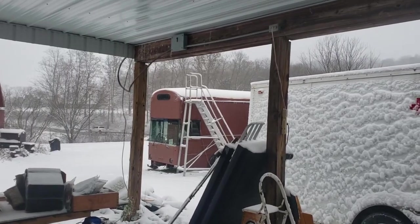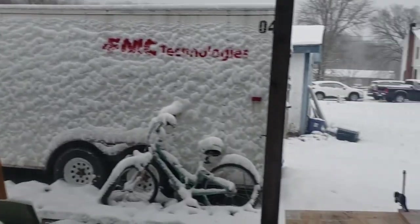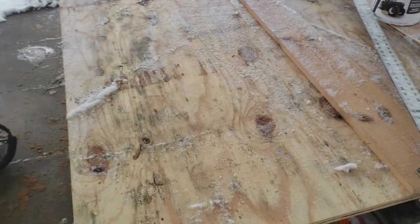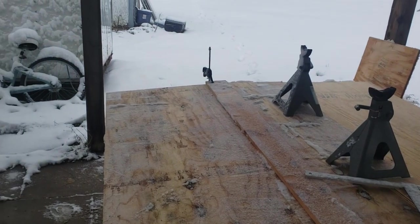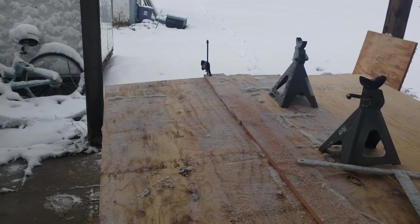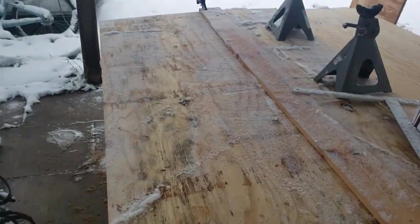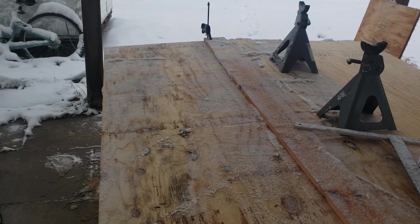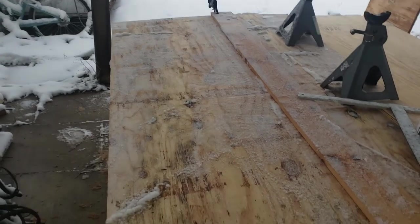It's a wintry wonderland of a day here. I got snow all over my plywood overnight - I brushed that off. Now I'm going to cut a piece for the bottom. I'm going to cut two pieces for the bottom rails in the back - they're going to have to be highly modified to fit the curvature of the back bench. So it's probably going to take quite a while to do these two pieces.